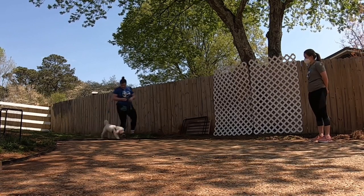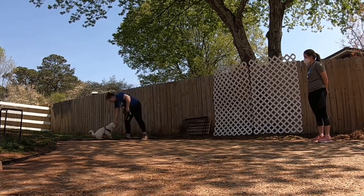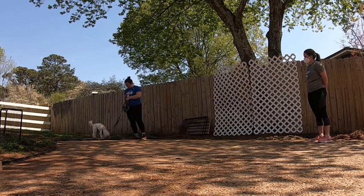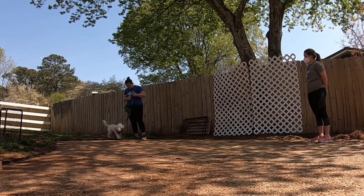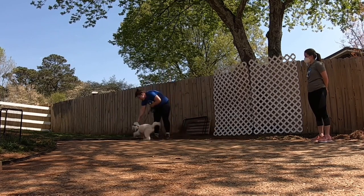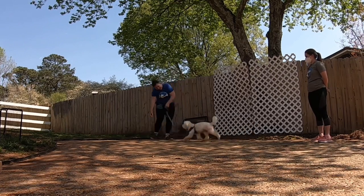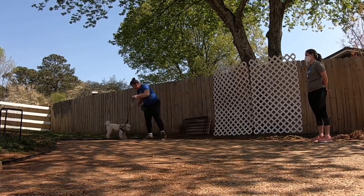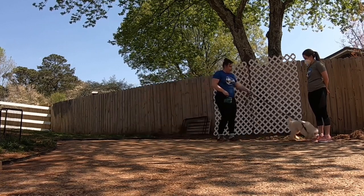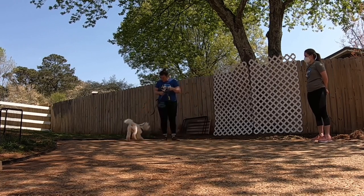On top of that, she gets the nice release of pressure because she doesn't have to look at the scary thing anymore. Then she has a little break while she finds the treat on the floor — it gives her mind time to process and reset. I'll do a step or two forward again, say their name or 'yes' to get their attention, walk them away, and reward them on the floor so they have to go find the treat and get a little mental break instead of going right back to staring at the trigger.